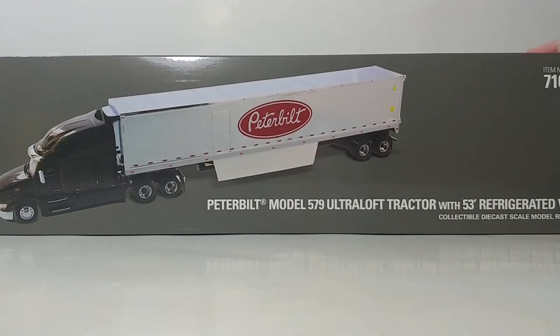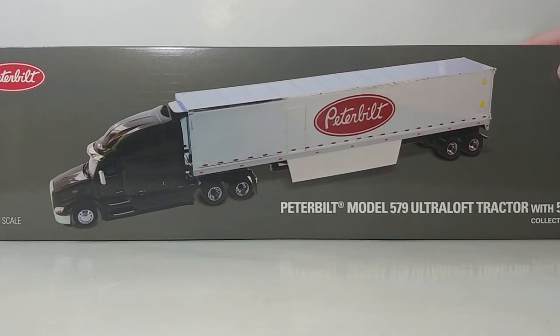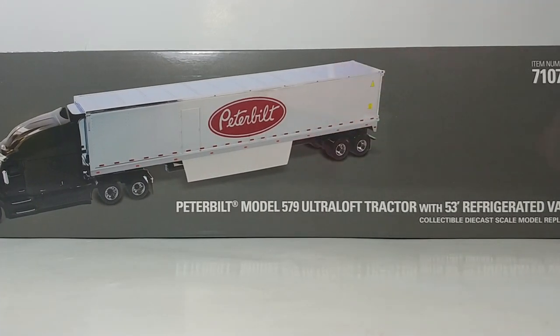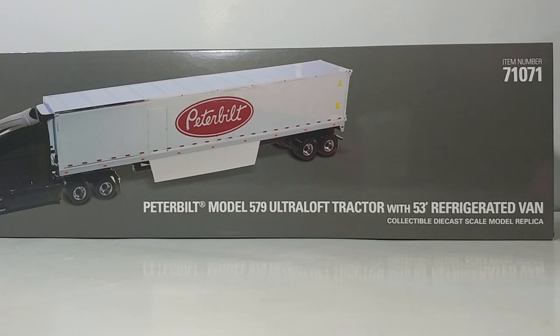There is the model — a beautiful rendering of it. On the left-hand side, you have the Peterbilt oval 1:50 scale. Over here, the description of the model. The item number, if you need it, is 71071.